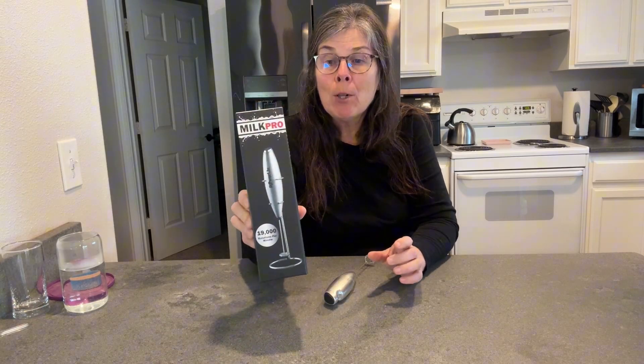Hi, it's Lori here, and I want to show you the Milk Pro by Powerlix.